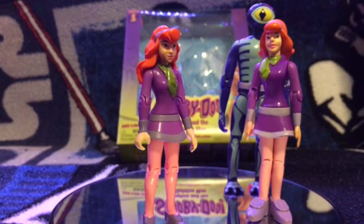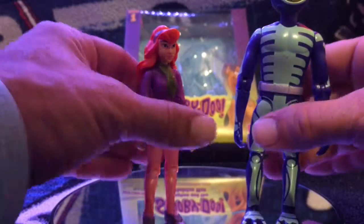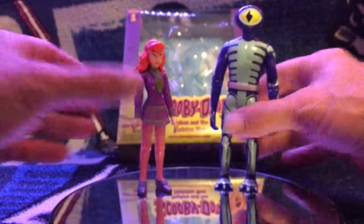That is my review on Daphne and the Skeleton Man. I recommend picking these up — $7, you can't beat that. That's a really good deal.